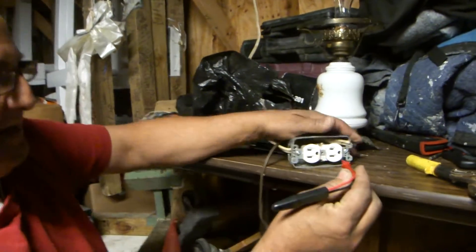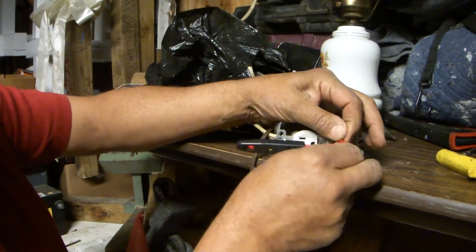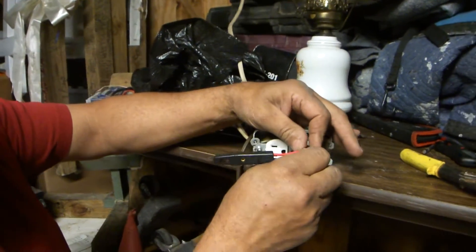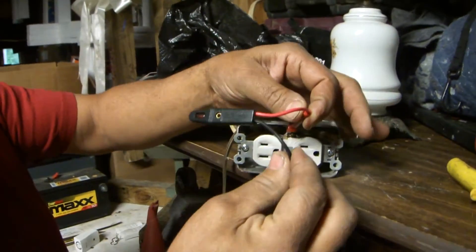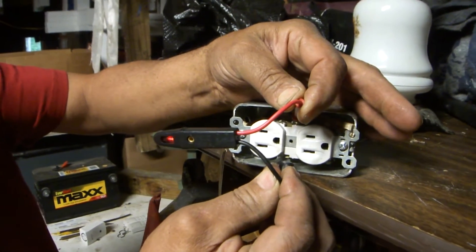You just stick it in the line and you can see that little light turning on. You could also do the same thing — touch it right live to your electricity like that. If you're at a light switch or something and you want to know if it's off, you just put that in there.